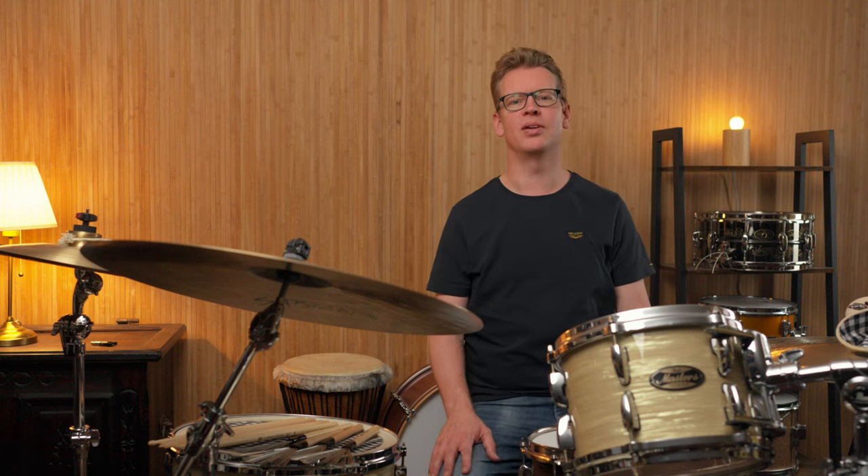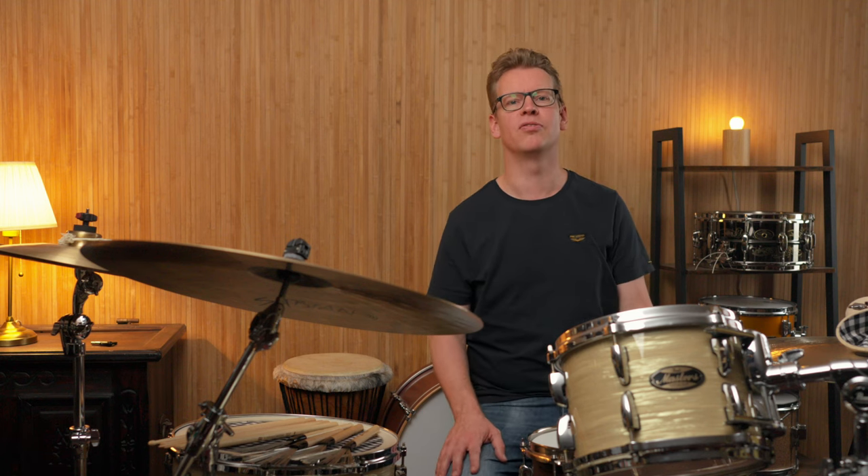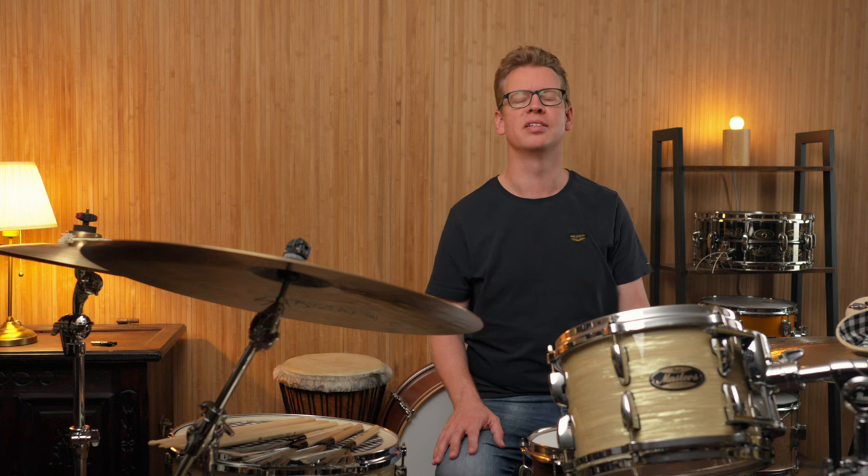Hi people, this is Chris for Drums Bonedo. Today with a short video on 5 new Meinl stick and brush models: three signature hickory sticks from Germany and two pairs of wooden handled brushes made in Canada. Here we go.